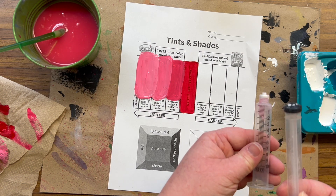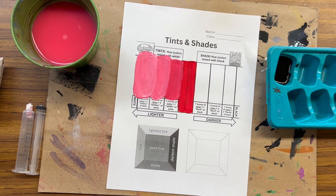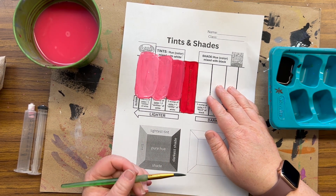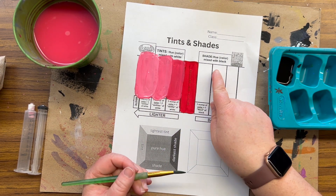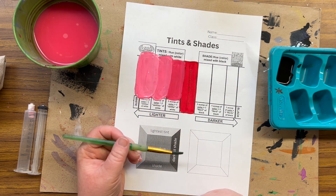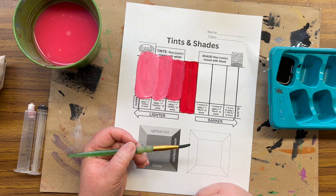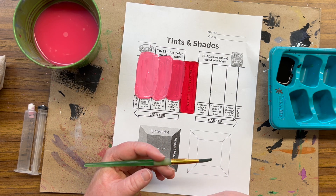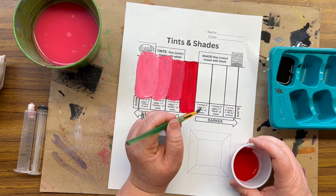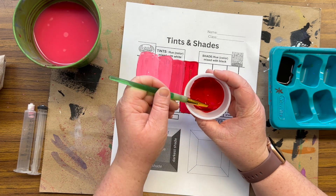Now we're ready to mix shades. Shades is going to be the opposite of tints — shades is mixing color with black. Artists use tints and shades to show an illusion of light, to make something appear as if it is lit up or 3D with different sides catching the light. To start, we are going to do a scoop, just like you're scooping ice cream and it's dripping off your spoon.